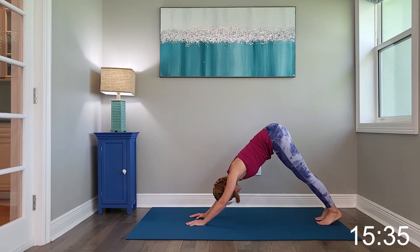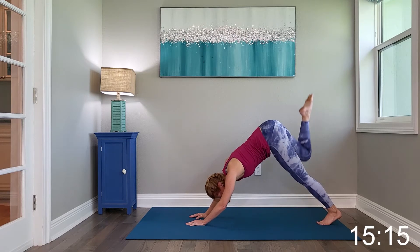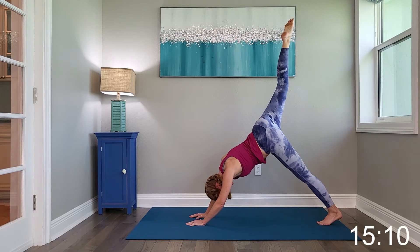Alright, go ahead and press both heels down and hold this stretch, making sure we're continuing to breathe. Inhale that right leg high, holding it up right here. Squaring out the hips, and again, making sure to continue breathing.